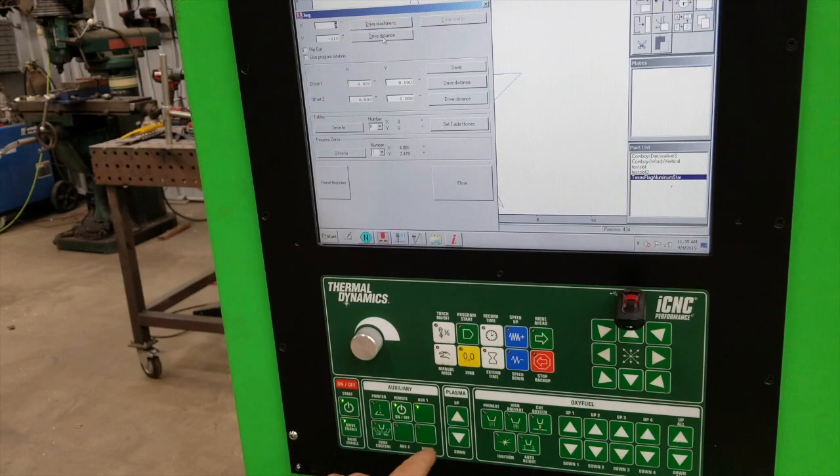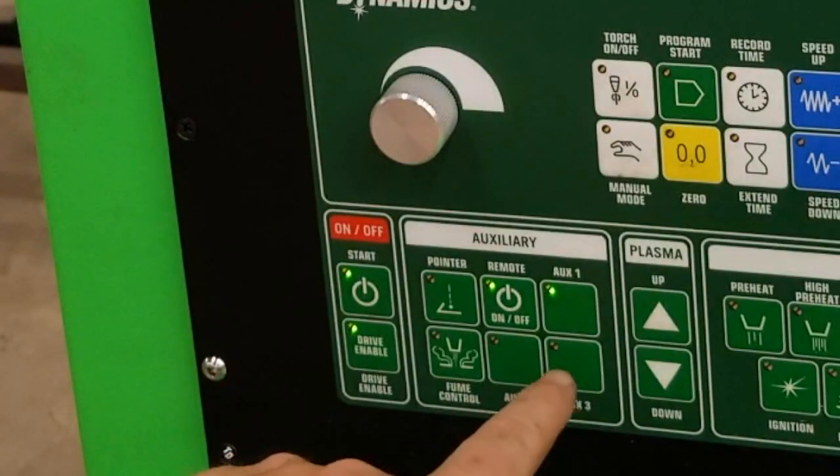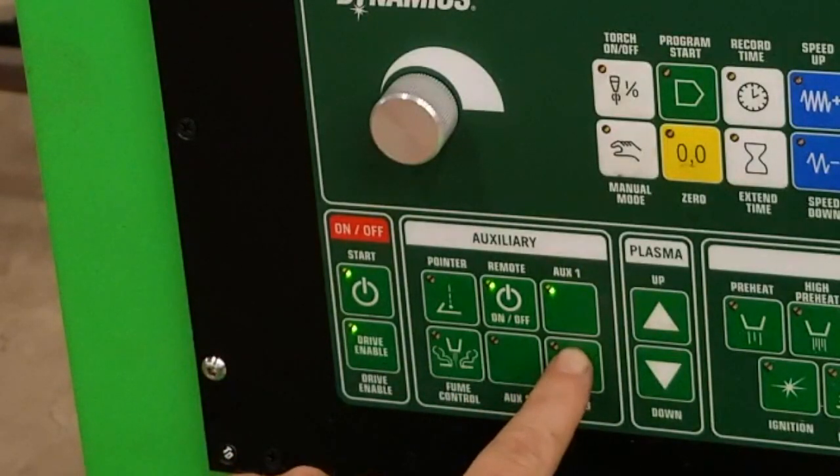These two other auxiliary buttons — I got one set to heat my lunch up when it gets around lunchtime. You just hit this and it'll kick on the microwave, and then a couple minutes later my lunch is ready.